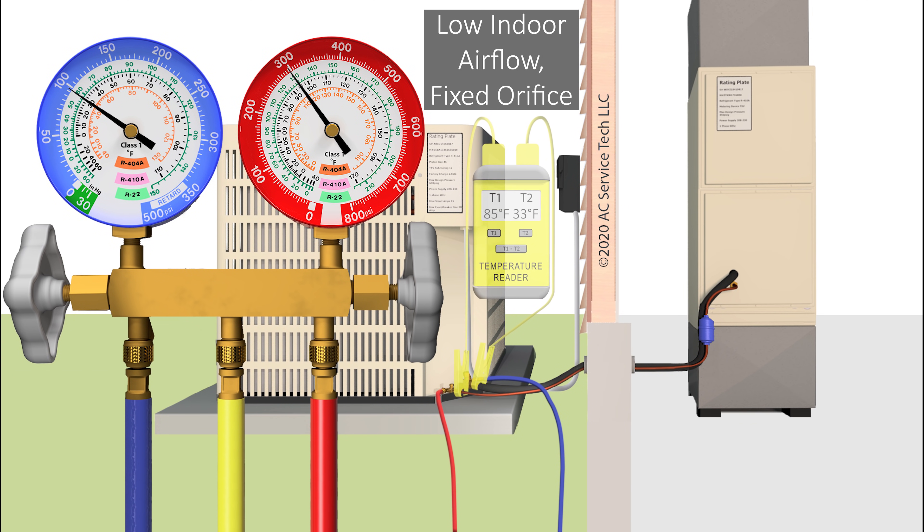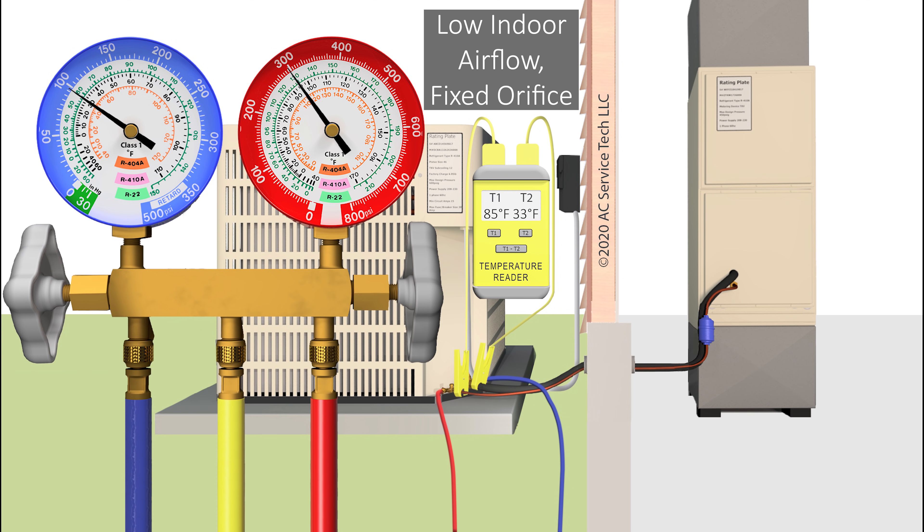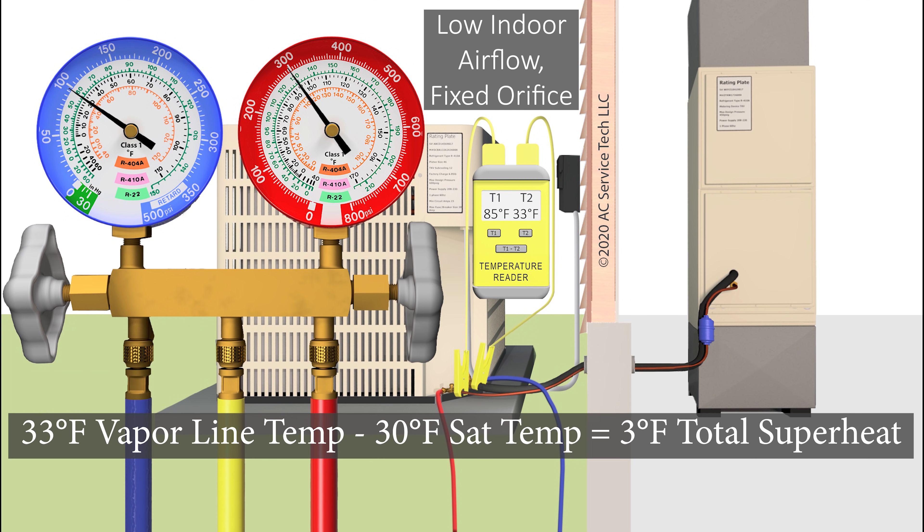But if you have a low indoor airflow problem with a fixed orifice, the superheat is going to be low. Looking at the blue vapor gauge — if we read a pressure of 97 PSIG and convert that to 30 degrees saturated temperature, and on the vapor line we read a temperature of 33 degrees — then 33 degrees line temp minus 30 degrees saturated temp leaves us with only 3 degrees of total superheat. That's very, very low.